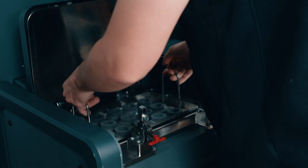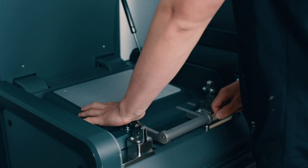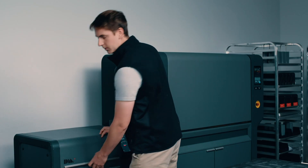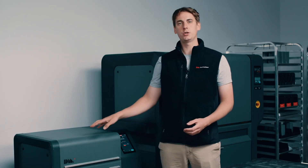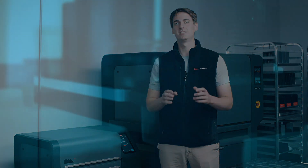Let's get these parts debinding. Once your parts are placed into the debinder, just close the lid and seal the latches. When the parts are fully debound and dried for sintering, we'll get a notification that the cycle is complete. So we're going to go ahead and let our debinder do its job, and you can join me in our next video, where we're going to go over the final step of the Studio System process: sintering.